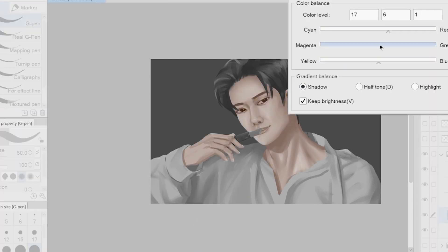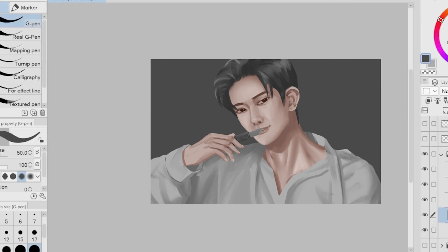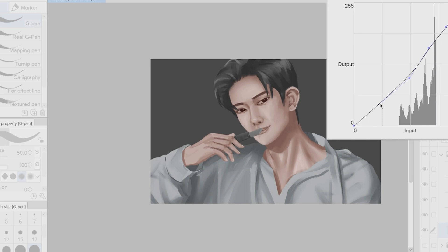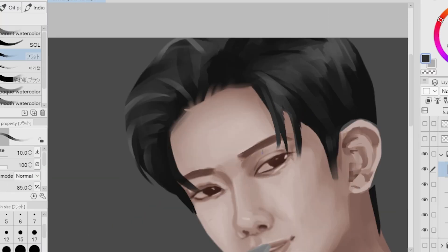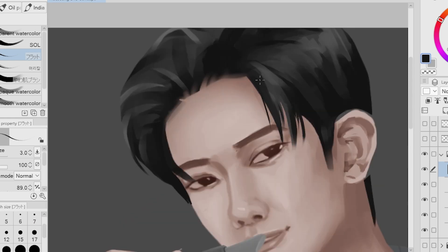Now we're adjusting the color balance of our piece — this is my favorite part of the whole process. Aside from the color balance, we're also adjusting the brightness and the contrast. I don't want the piece to look very dull, especially with the colors, so at this stage I play a lot with the settings. For the hair, we also started adding these mini strands, which will add more detail — I want the hair to look natural yet slick and clean.